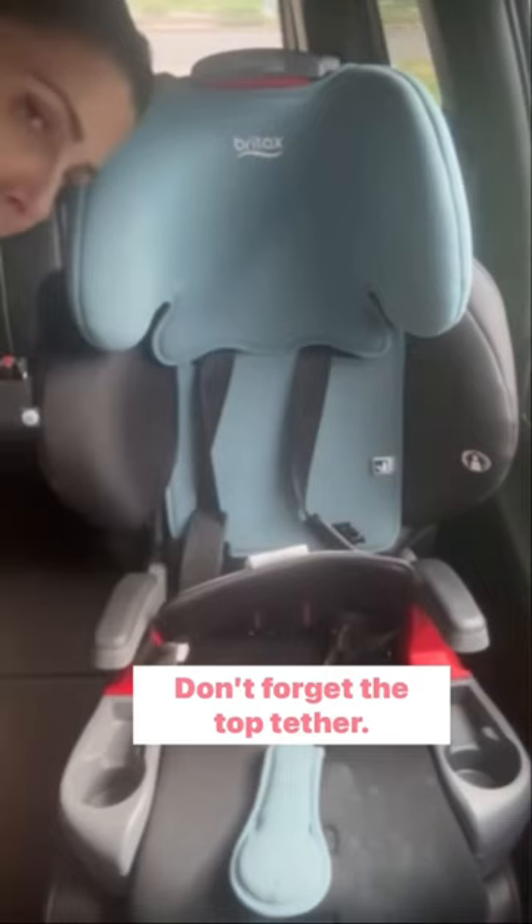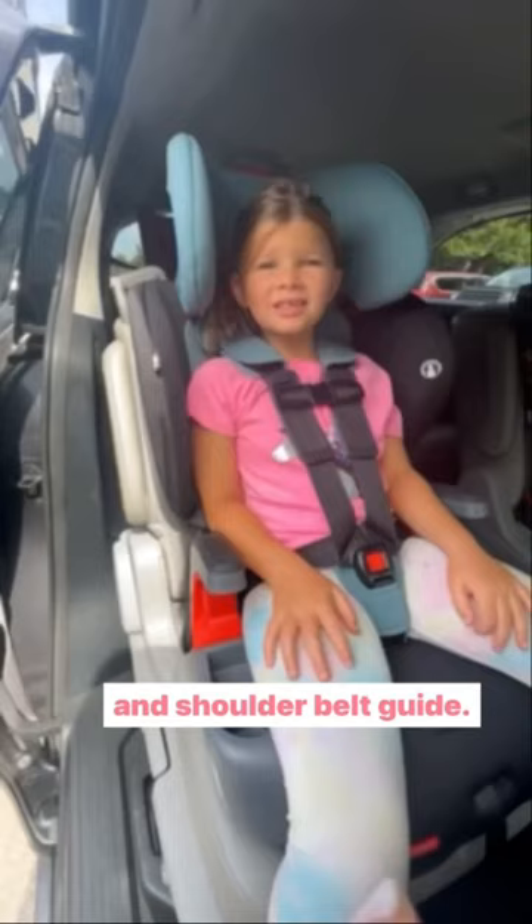Don't forget the top tether! This seat is great for tall kids with a high harness height and shoulder belt guide. From harness to booster, your kiddo will be safe in their seat.